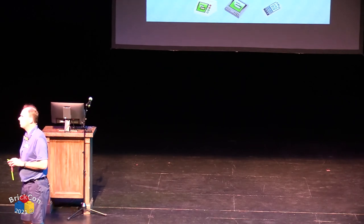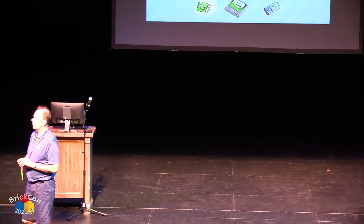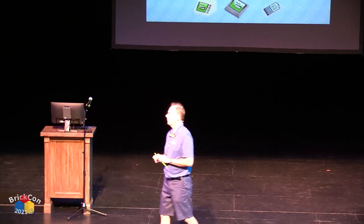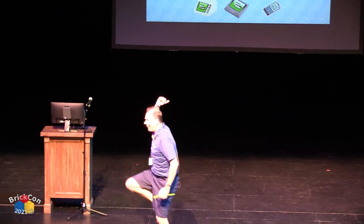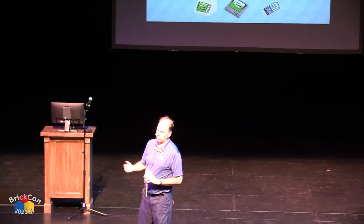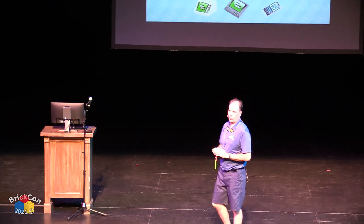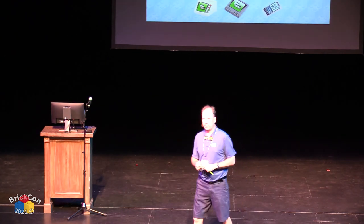Someone mentioned the Technic Stunt Roadster set as a good starter. Power Functions is out of production now, but you can find it aftermarket — often at twice the original price. A lot of people bought up as much Power Functions as they could before it was discontinued. Should have grabbed more XL motors.